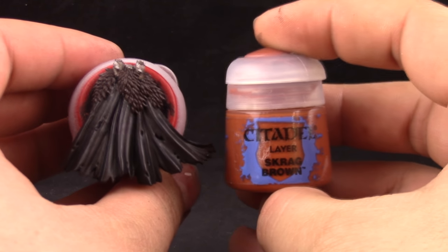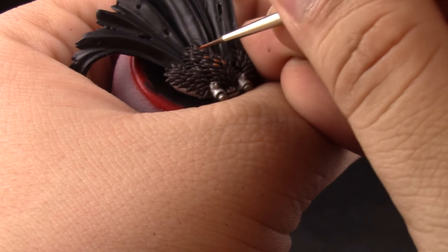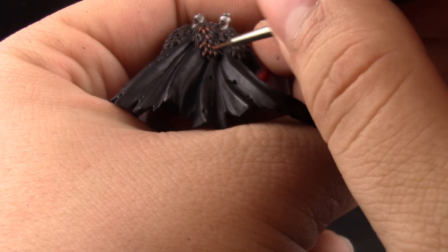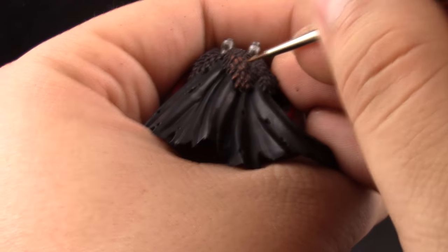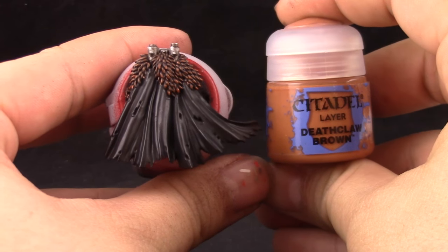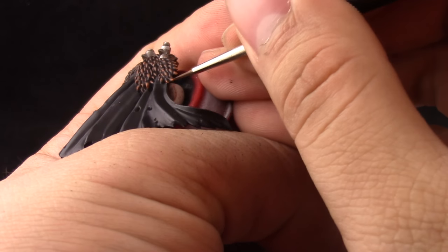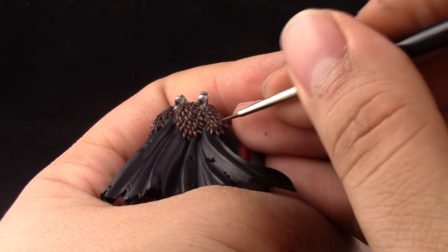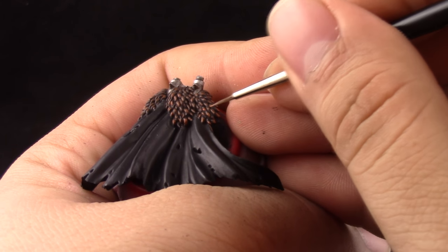Now I'm going to work on the cape. I'm going to start with Skrag Brown to bring up all of the highlights on the brown. I'm using a detail brush instead of a dry brush — you could dry brush this part if you want, but picking it up with a detail brush is going to make it stand out more. It's going to make the highlights look more contrasting. Then I'm using Tuskgor Claw Brown to pick a smaller area inside all of the fur parts on the bottom part of each strand of hair, which increases the contrast and makes it look better.